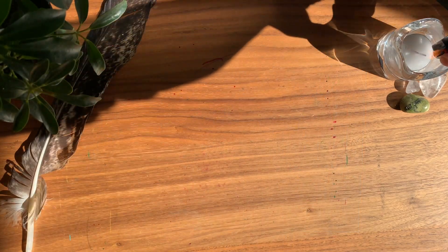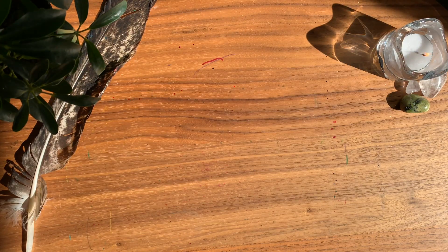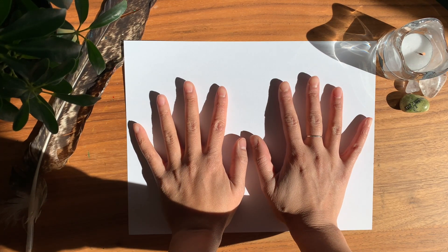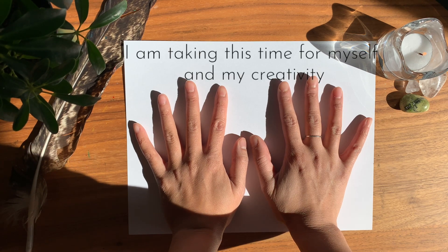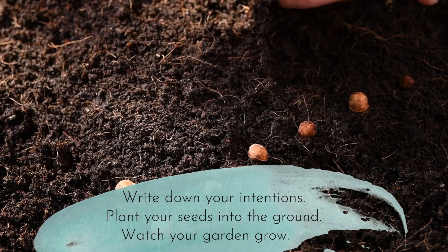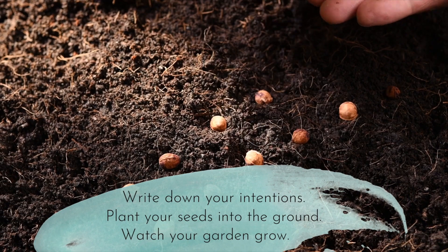Begin to set up your space for art making. Light a candle to signify the start of your session. Take a few deep breaths in and out to be here now. Place your hands on the paper and say out loud or silently in your heart: I am taking this time for myself and my creativity. I am in charge of my own life. It is my time to shine. Write down your intentions, plant your seeds into the ground, and watch your garden grow.